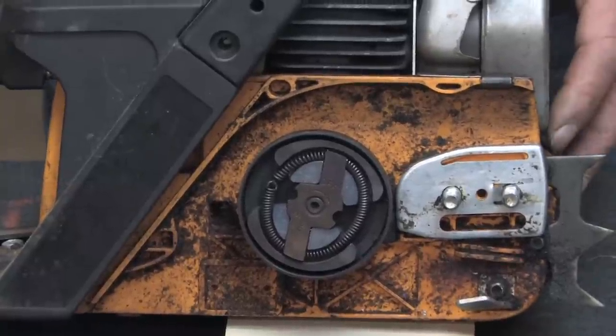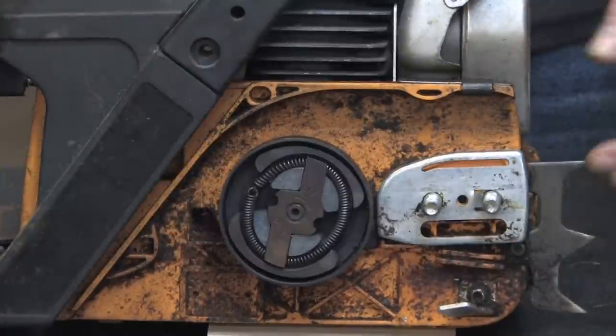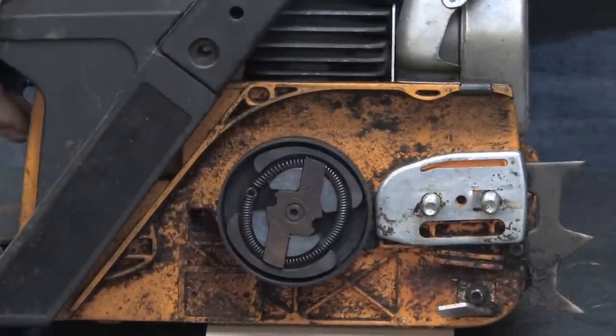What I have here is a gas-operated chainsaw. I've removed the bar and the chain and the cover that holds the assembly together so we can have access to the centrifugal clutch.